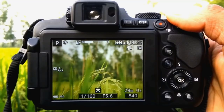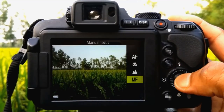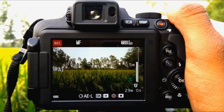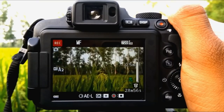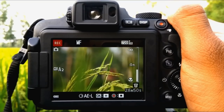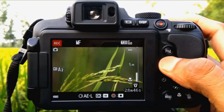Select Program Auto mode, select manual focus, start video recording, zoom in. This rice tea is now in focus — nice blur background.